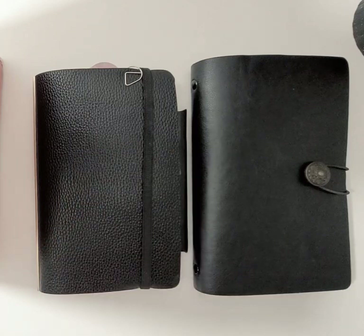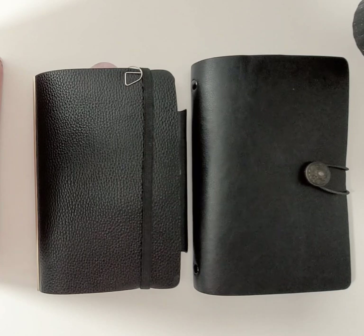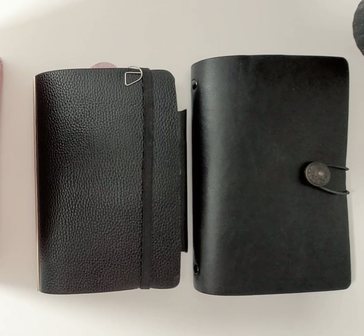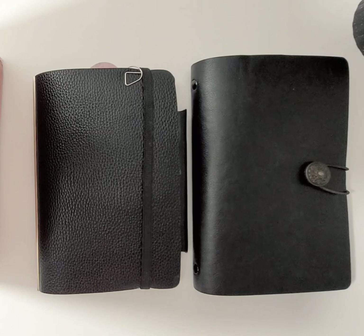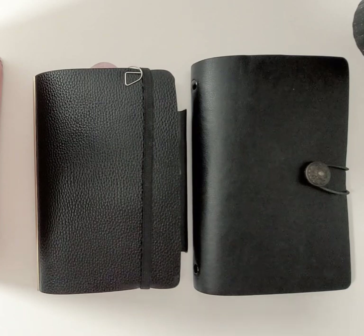This year — or actually last year — the Plotter System USA online store opened up, and ever since then I've been happy. So I'm going to show you a couple of things.